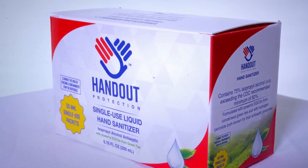The only way to protect yourself and your family is to always carry a disposable package of Handout with you. This may be the only handout you ever need.